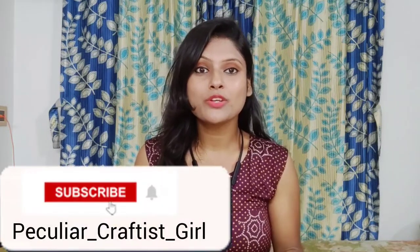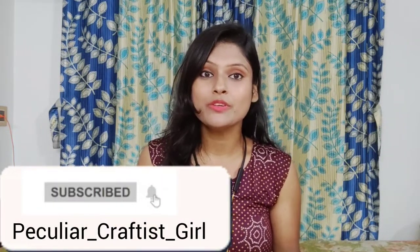If you are new to my channel, don't forget to subscribe and press the bell icon. Without any more details, let's start the video.